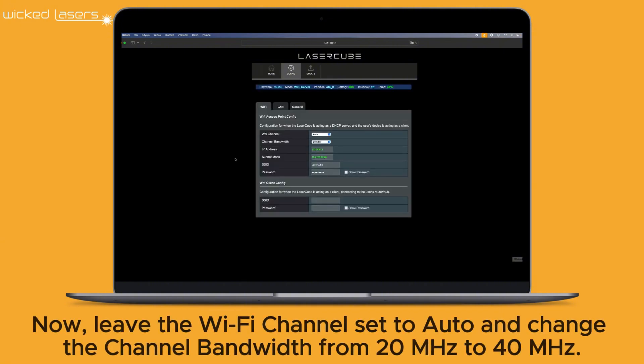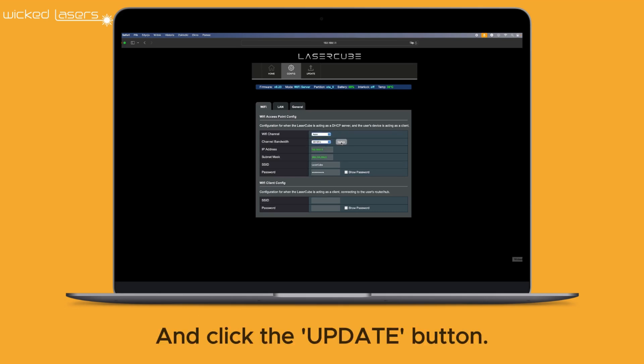Now, leave the Wi-Fi channel set to Auto and change the channel bandwidth from 20 MHz to 40 MHz. Then click the Update button.